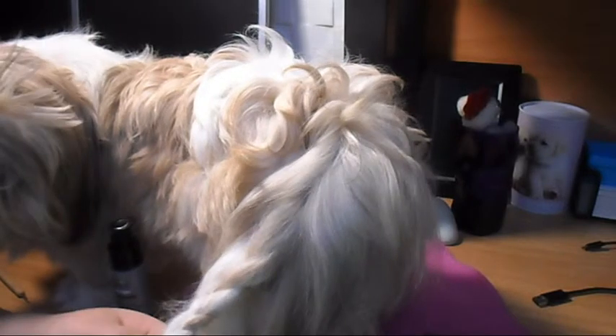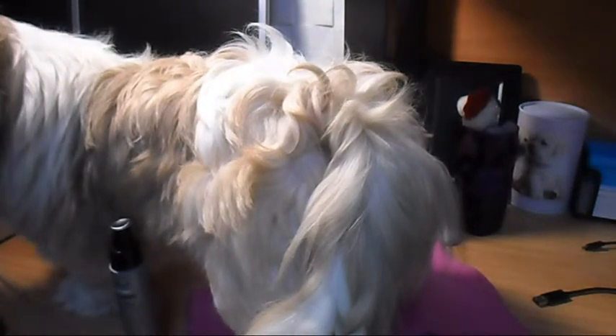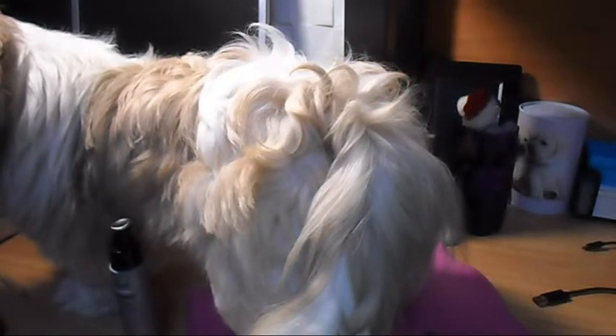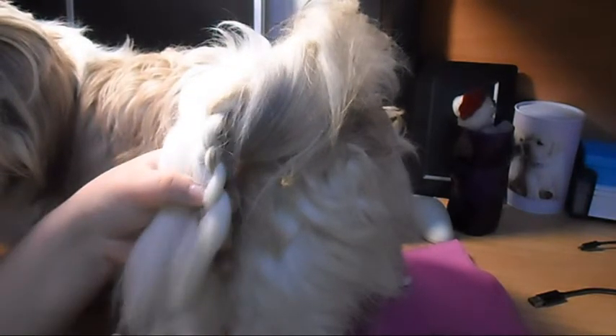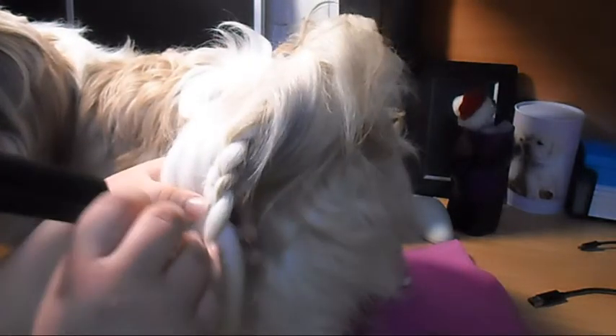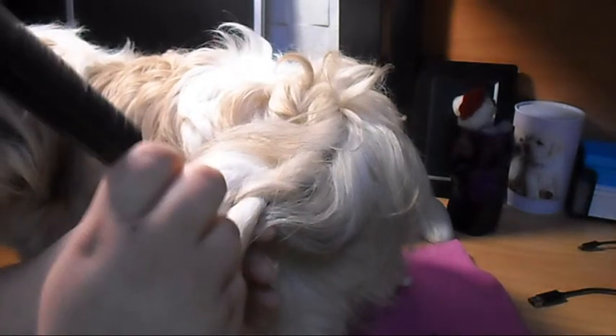I actually forgot to take my rat tail comb — I'm going to grab it right now. So here is the braid. This is actually the easy part of the whole process. Just do it like that and it's unbraided.